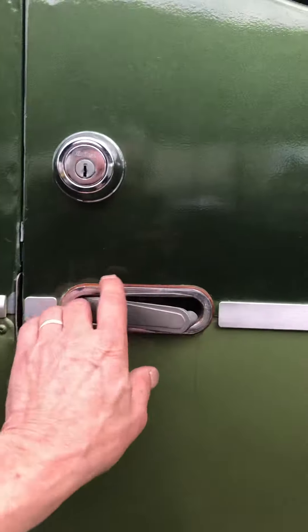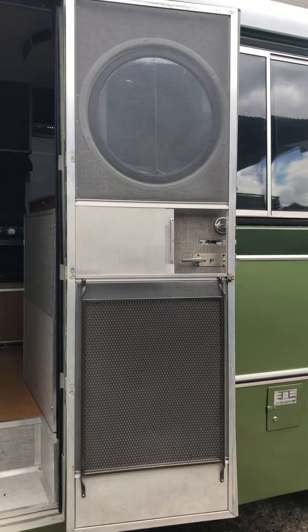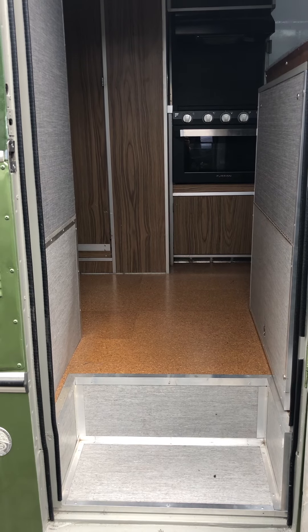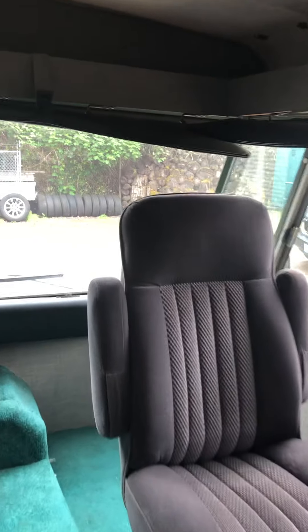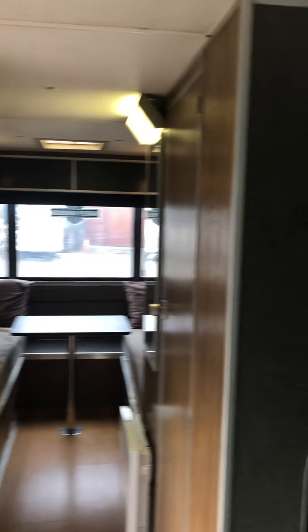Moving on to the interior — the screen door is in place and functions as it should. The interior has also been restored, but we have tried to retain some of the vintage charm of this coach. Brand new cork floors. Starting with the kitchen area: driving swivel seat, passenger seat, dinette, and moving towards the back we have the sleeping area and the side bathroom.